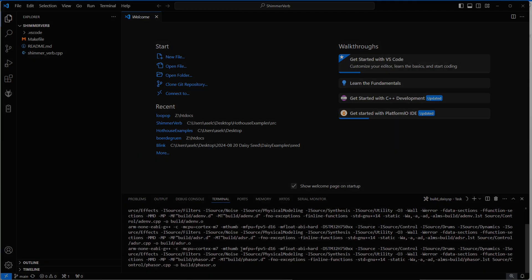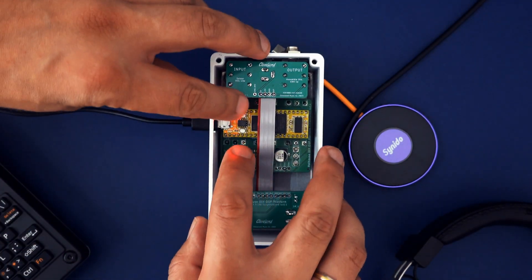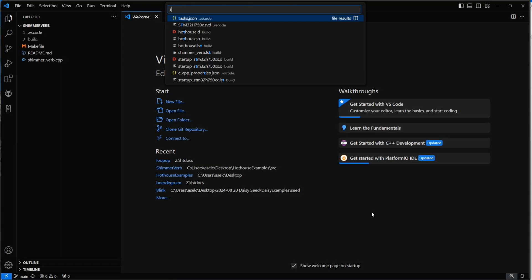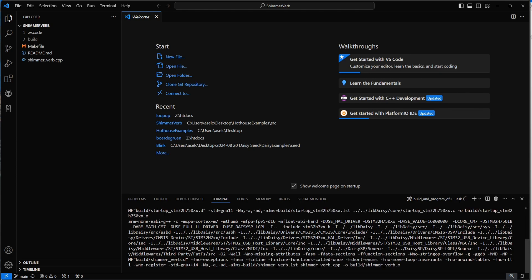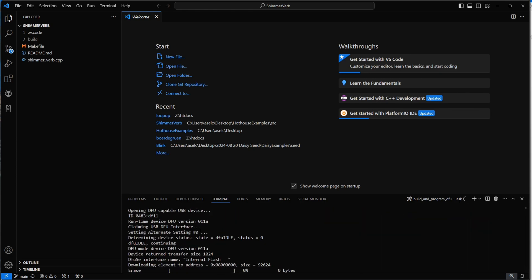Now connect the Daisy Seed to your computer and press Boot and Reset simultaneously. Then in Visual Studio, press Ctrl+P again, type 'task', and select Build and Program DFU. This will compile the example and transfer it to the Daisy Seed MCU. Once that's done, you can unplug your DIY pedal, connect a guitar or keyboard, and listen to the example.